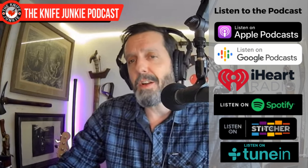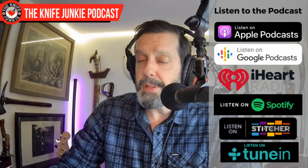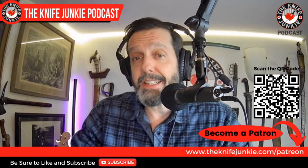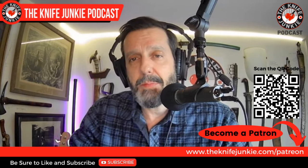Be sure to like, comment, subscribe, hit the notification bell, and download the show to your favorite podcast app. And if you'd like to head on over to Patreon to help support the show, the quickest way to do that is theknifejunkie.com/patreon.